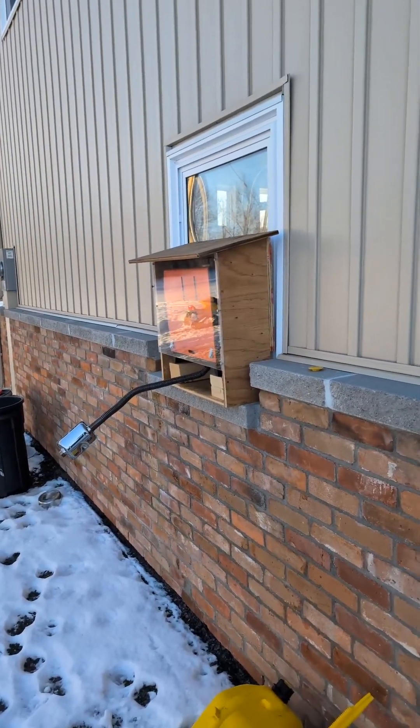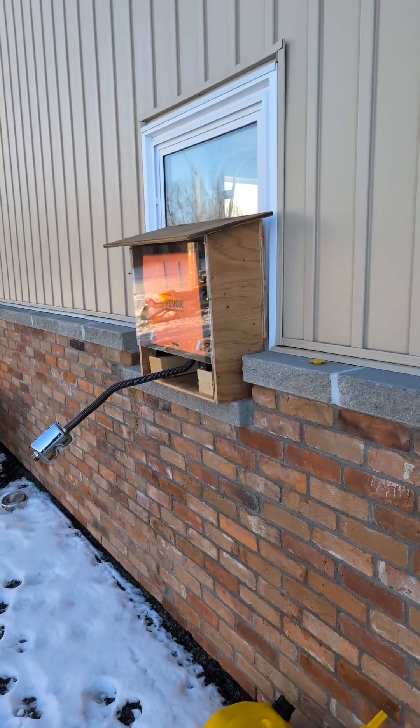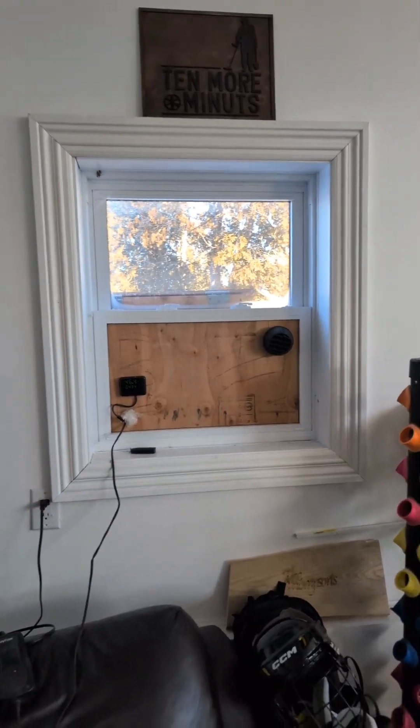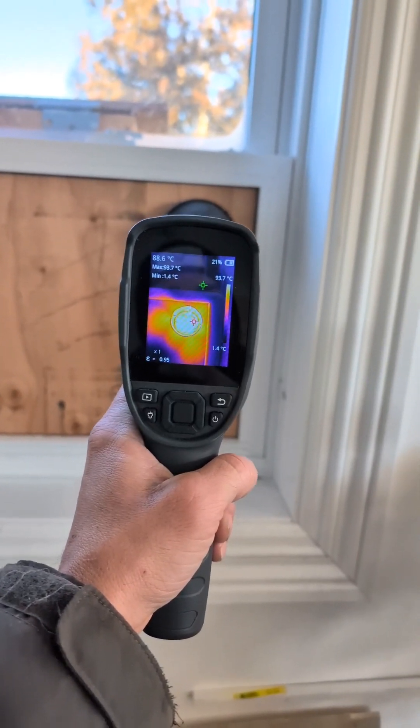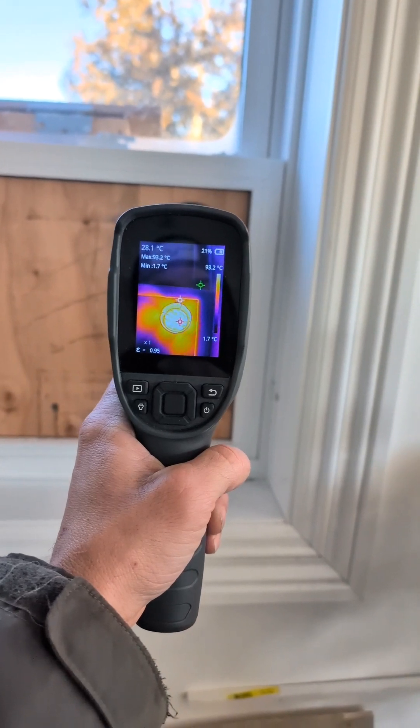I left everything else outside because I didn't want to see it, I didn't want to hear it, I didn't want to smell it. Let's be realistic — that's a lot better outside than hanging on a bracket at the bottom of the window on the inside. And even though it's almost minus 30 Celsius outside, the air coming out of the outlet is still almost 94 degrees Celsius.